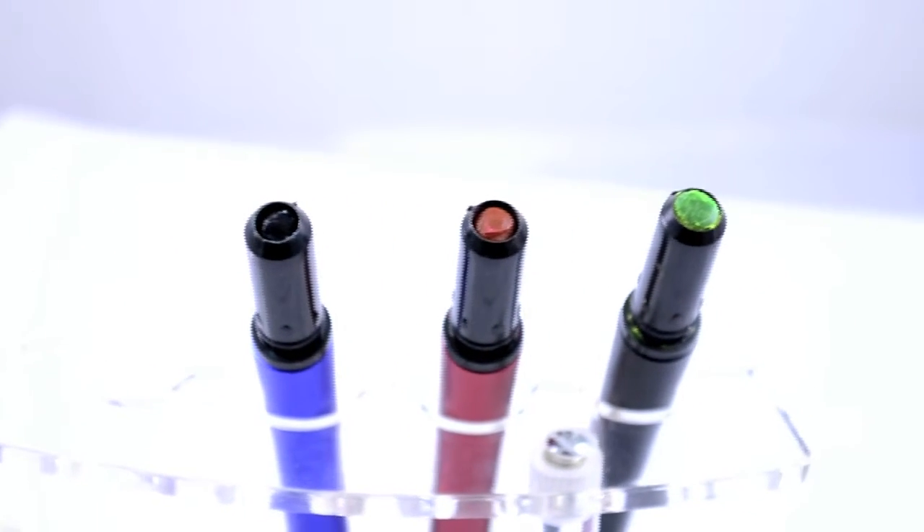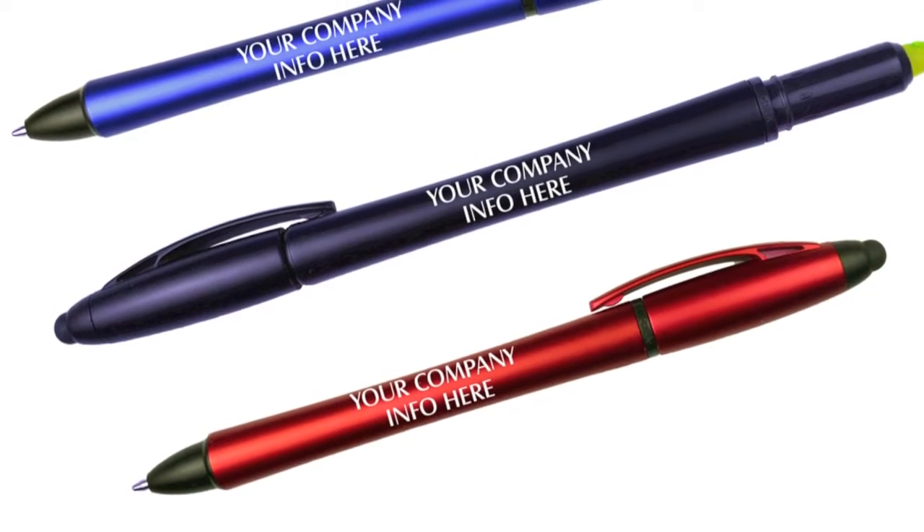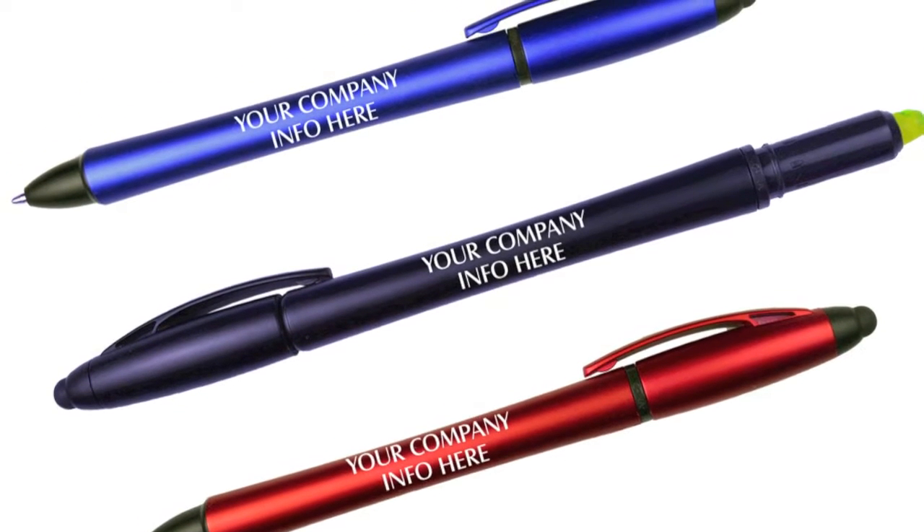stylus located on the top. The opposite end has a yellow highlighter that is easily covered by the cap. The barrels come in an assortment of eye-catching colors, and we custom imprint your promotional message in either silver, white,